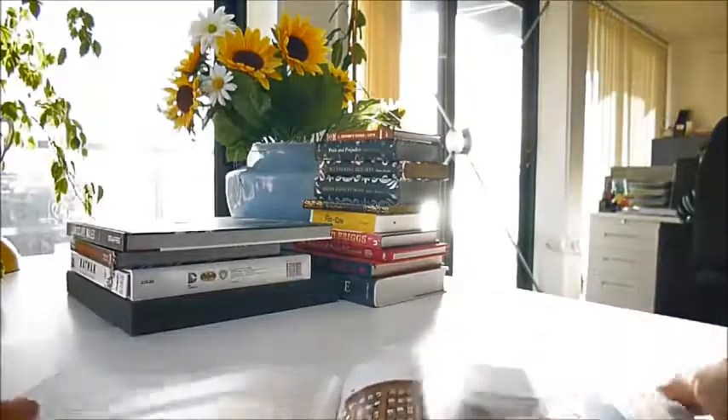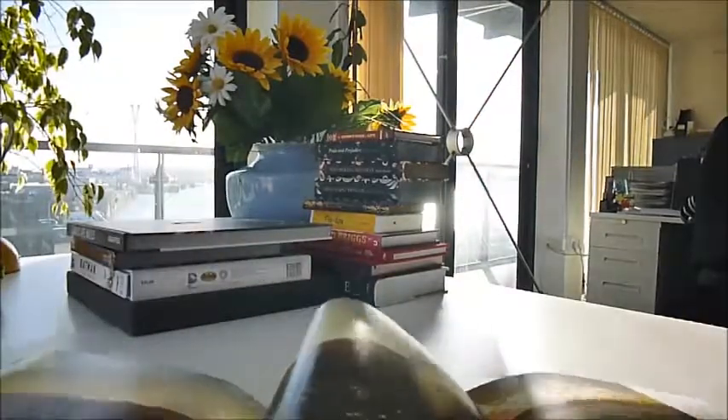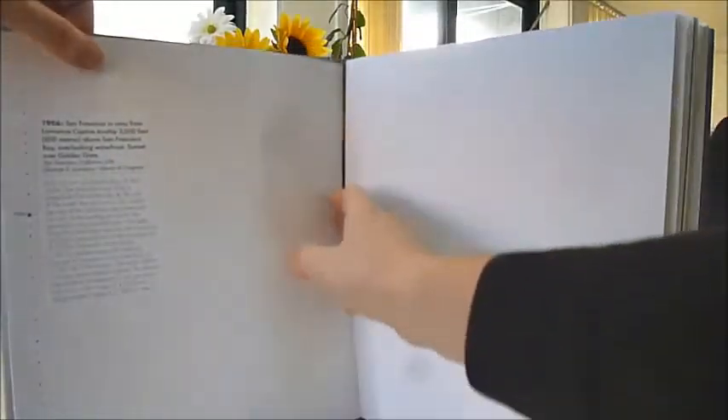And this is a gatefold. Are you ready for this? This is Los Angeles after an earthquake, completely flattened. 1906, San Francisco in ruins, from an airship 2,000 feet above San Francisco Bay.